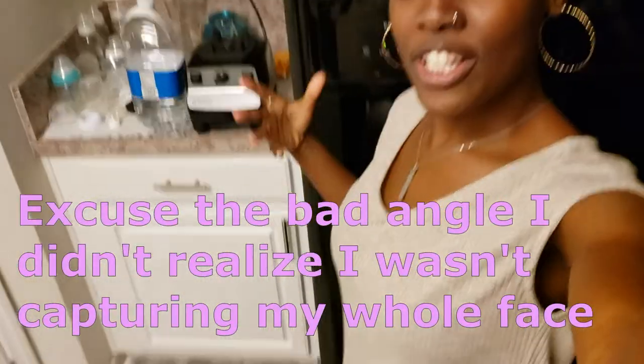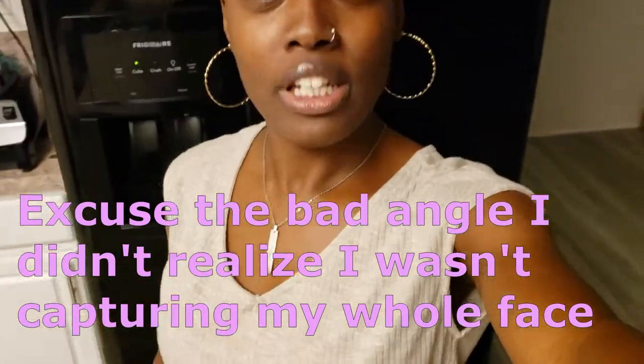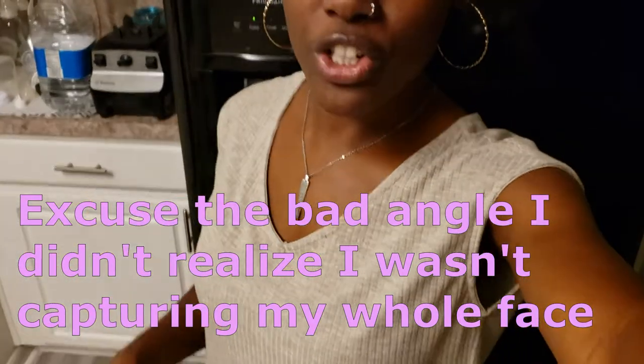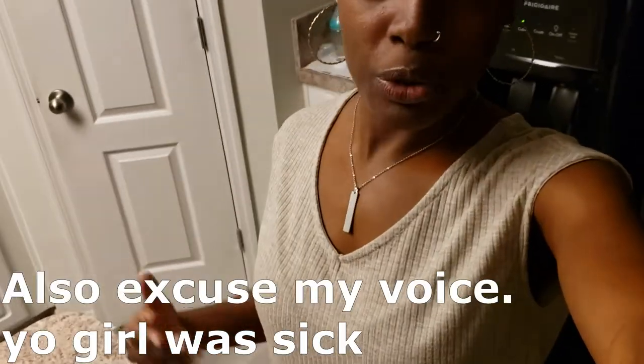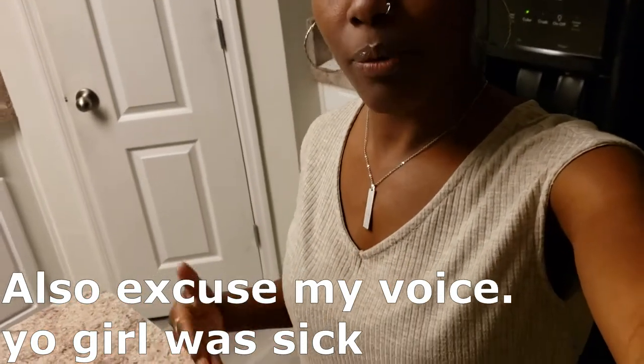Hey gems, welcome back to my channel. Today is an impromptu video. If you follow me on Instagram at jow underscore and press underscore, I'm always sharing what I'm eating on my insta stories. One of the things I eat a lot are kale salads, and people are always asking me what I put on them.